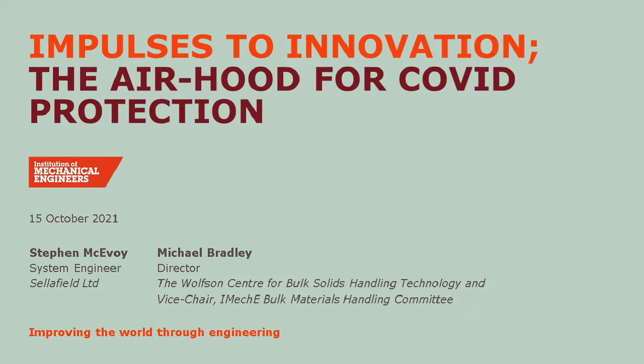Hello, everyone. Welcome to the latest installment in our Impulses to Innovation webinars. My name is Stephen McEvoy. I'm the chair of today's webinar. I'm going to introduce Professor Mike Bradley from WorkSafe Design Limited, who's going to give a talk today on the air hood for COVID protection that he designed and prototyped during the COVID lockdown last year. If you have any questions, please pop them in the ask a question box and I'll ask them directly to Mike at the end. Without further ado, I'll pass you over to Mike.